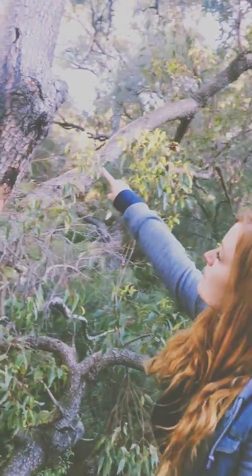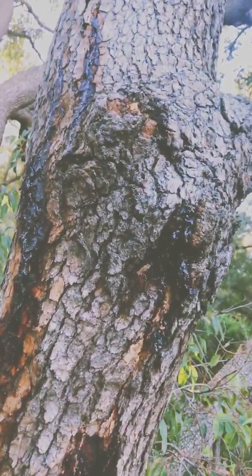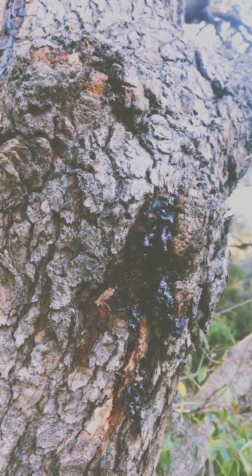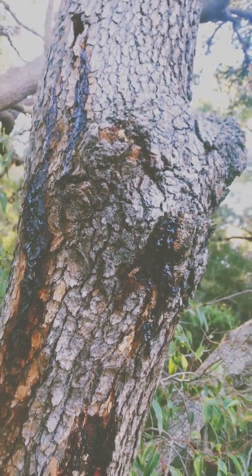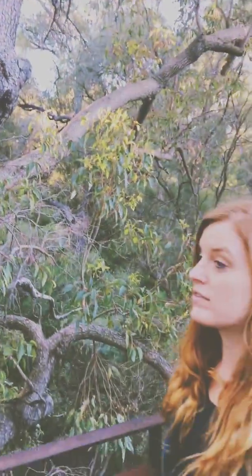They also call this the medicine tree because, as you can see if you zoom in here, the tree secretes this type of blood-like sap, or kino as they call it here, and that's the highly medicinal part of the tree.